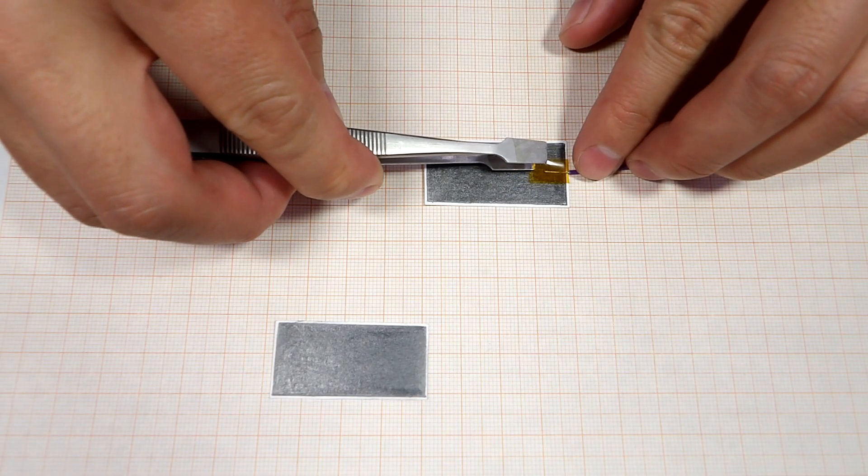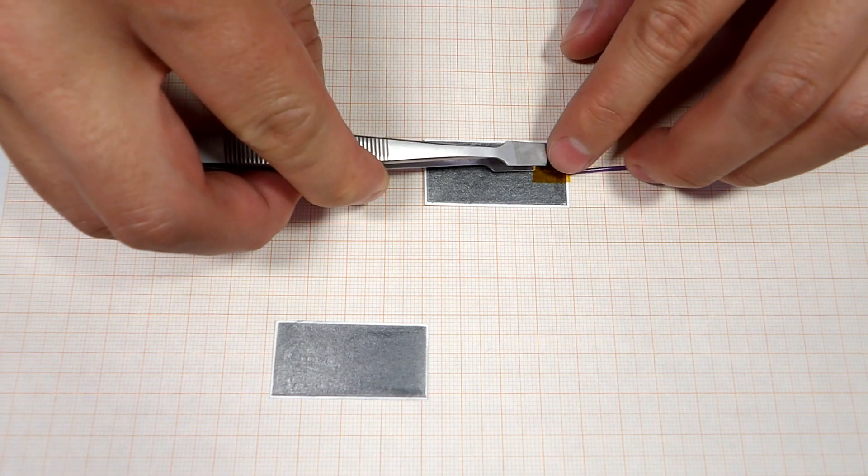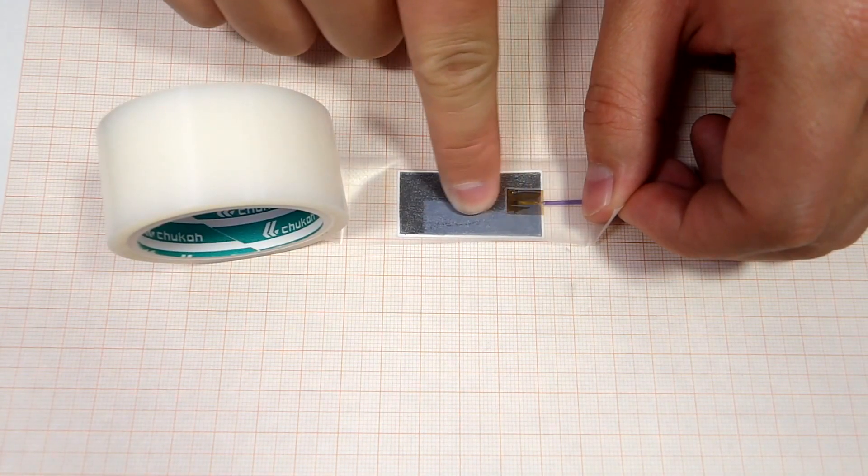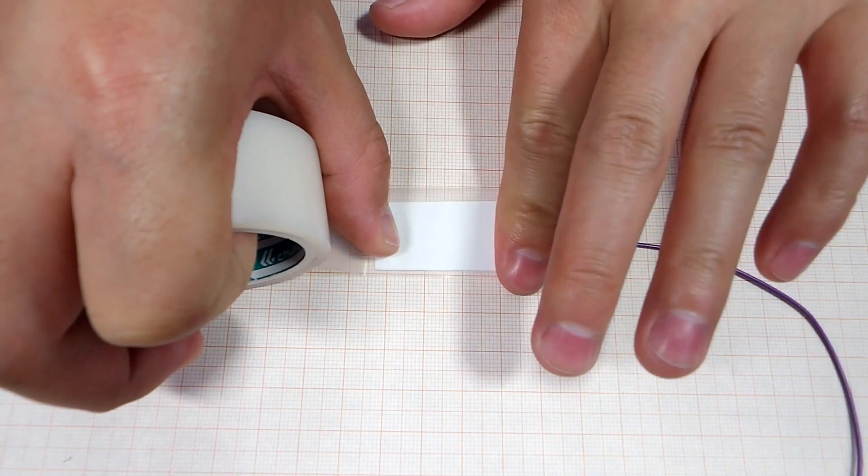Next, tape an electrical wire onto the side of the cards that you rubbed with a pencil, and you can cover them with some teflon tape to protect them. Cover the back of one card with teflon tape.